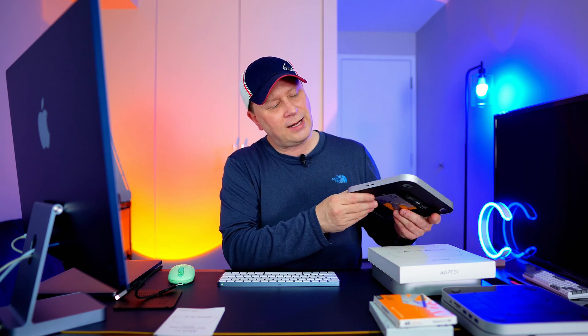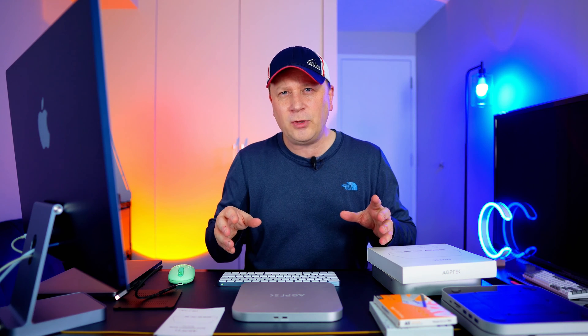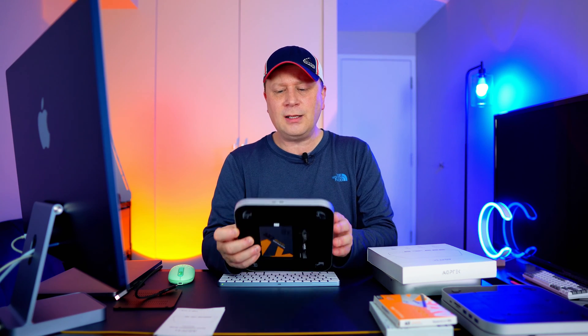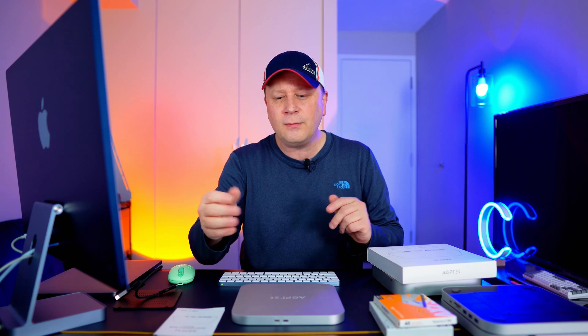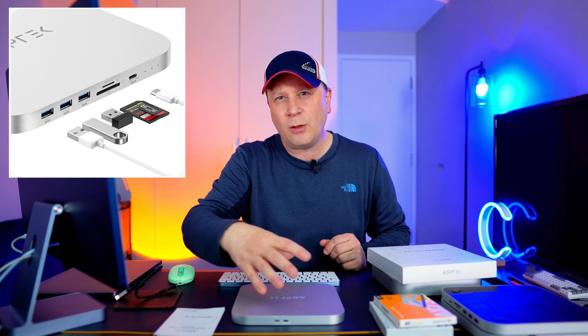On the back, there's the USB-C plug that goes into your computer as the host, and then another port to add more power into the hub. You might need that extra power if you're running a lot of power-hungry devices — charging things or running multiple peripherals. I tested this running two drives: one M.2 and one 2.5-inch SSD, and it worked fine without any extra power. But if you're doing a lot simultaneously, you may want to plug in that additional power source.